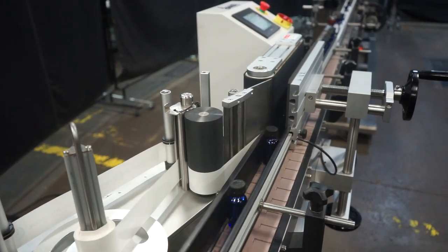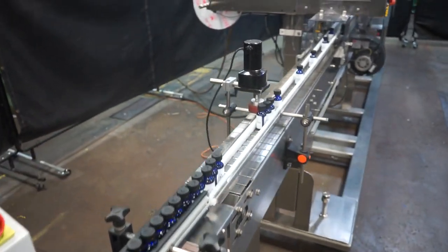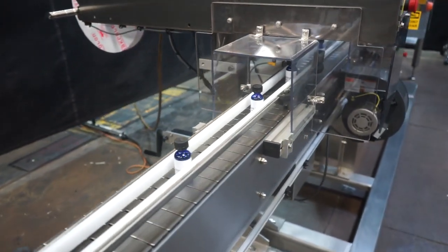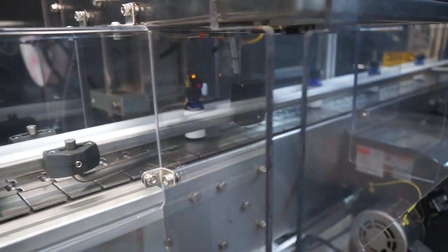A wraparound pressure sensitive label is then applied to the container. A shrink sleeve is then applied to each container.